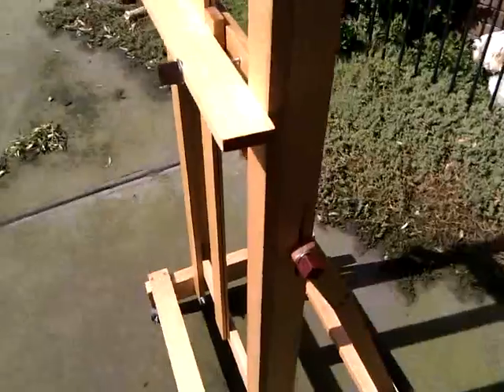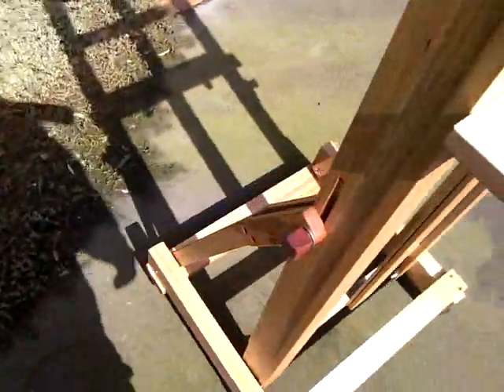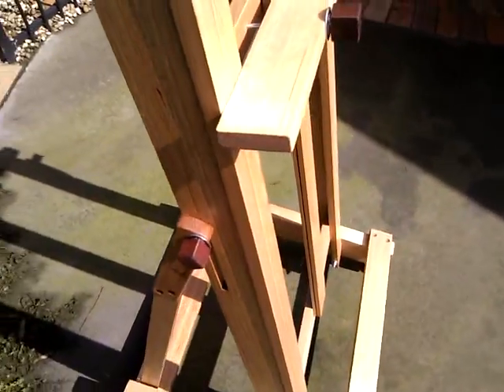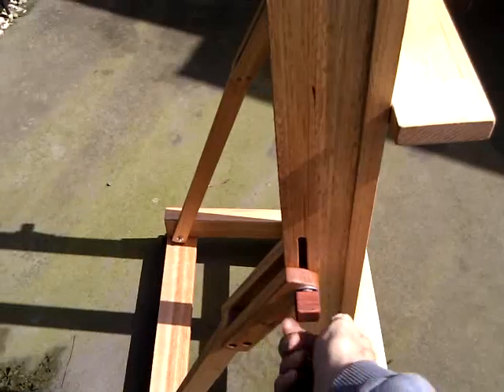For tilting: the controls are easy to grip and easy to reach. Loosen the side clamps — one, then the other — tilt the easel to where you want it, put it back in position, and tighten the clamps.